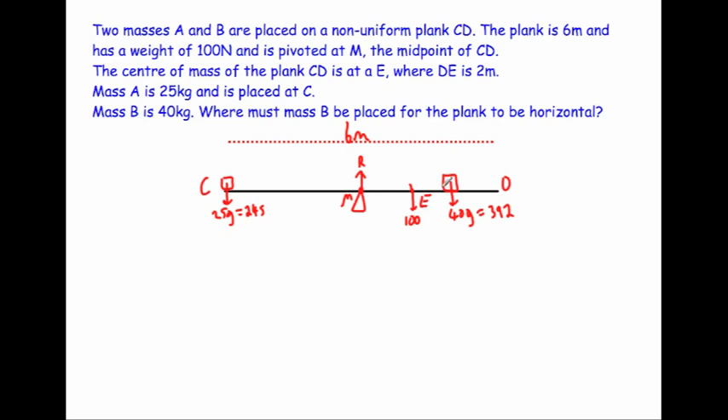If for some reason mass B was on the other side, the value for x would come out negative, and we'd need to re-evaluate its position. But it makes sense that B is on the right-hand side — it might be near the pivot or closer to E. Our diagram shows mass at C, mass B at an unknown position, the centre of mass of the plank at E, and the pivot normal reaction at M.